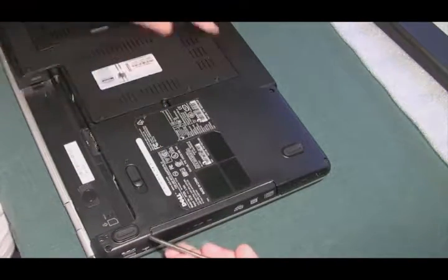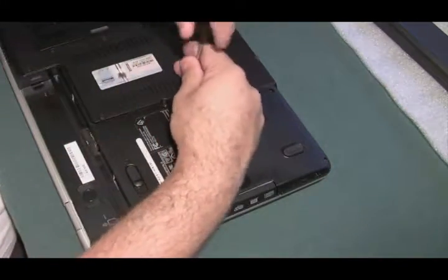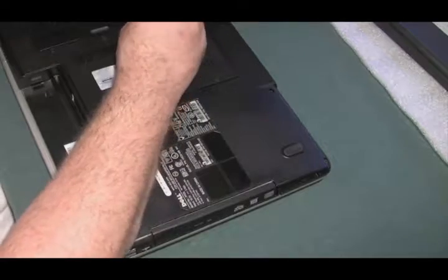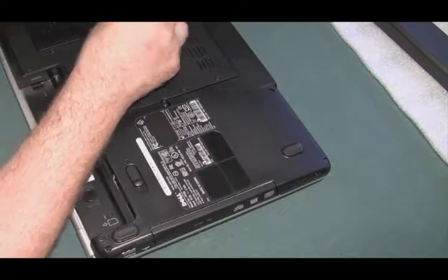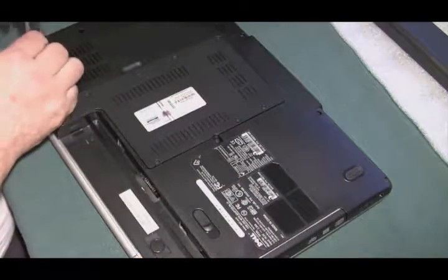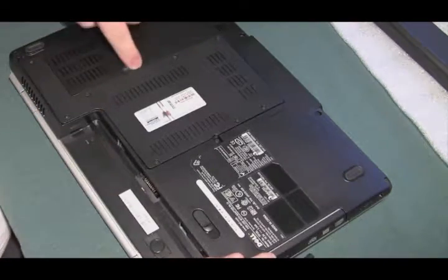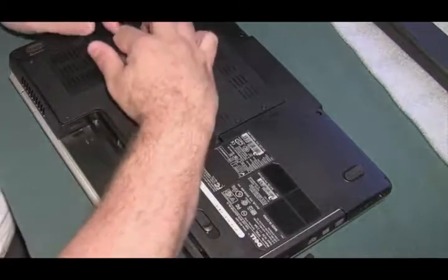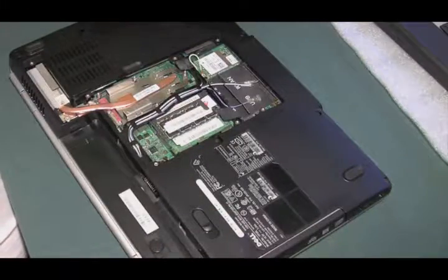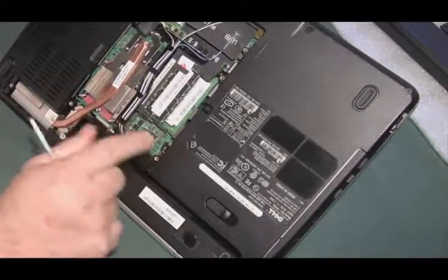We're just going to start taking parts out now. Just take this cover off — this probably covers the CPU, RAM, and wireless card, so let's get that off first. There's usually a little slot there where you put a screwdriver in and pry it up. Let's take a look right off the bat and see if we see any corrosion, which is going to be like a white crustiness on the circuit boards.